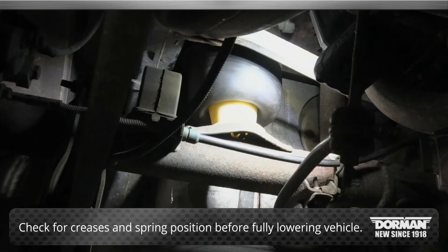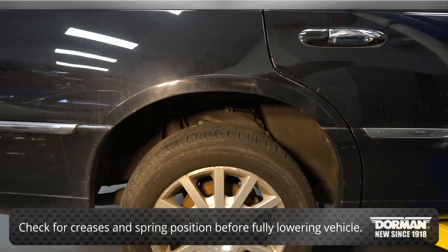Check for creases and to make sure springs are properly seated before fully lowering the vehicle.